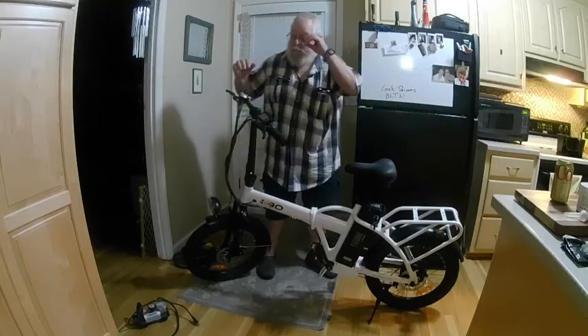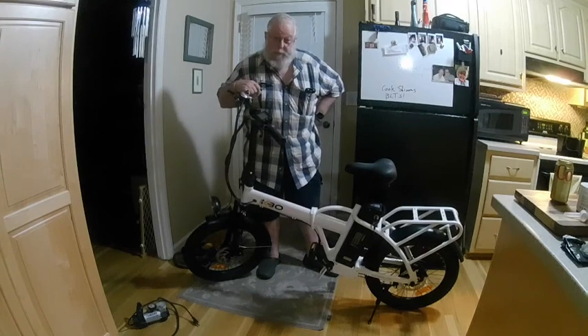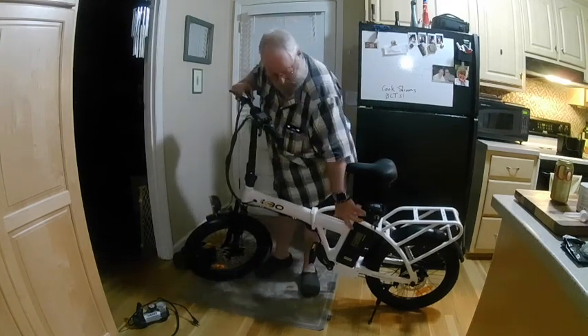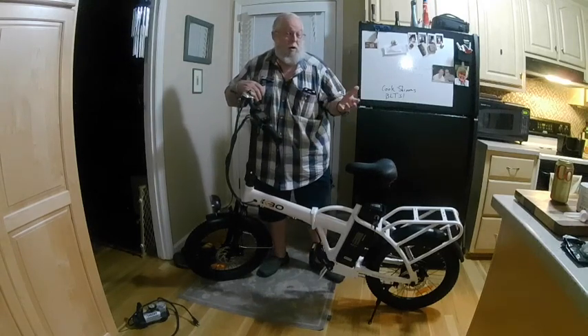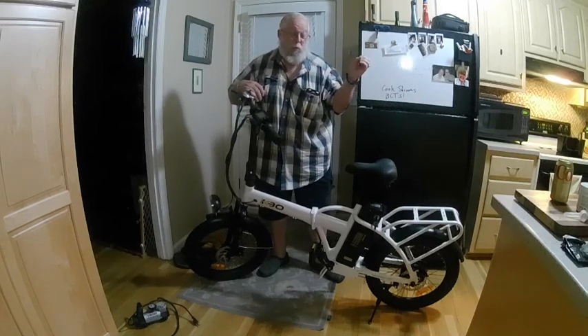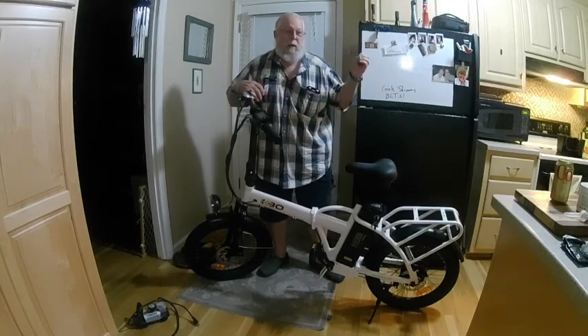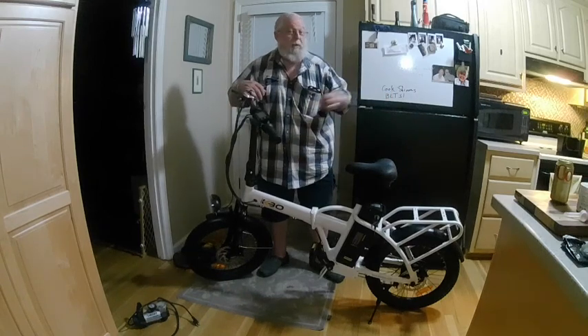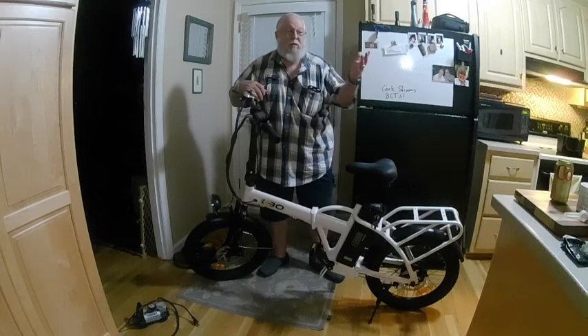Hi there, Smythe Richburg for the Gadgeteer. I have here the KBO Flip folding e-bike. It's got a nice little battery down here, but maybe you want to carry it somewhere else in your car and then ride over there. I have a house that I'm working on, hopefully going to move into one day, and it's on bike trails where I can easily bike back and forth to my work.